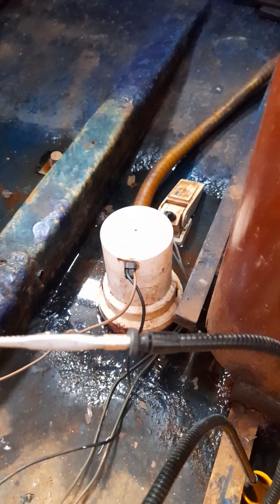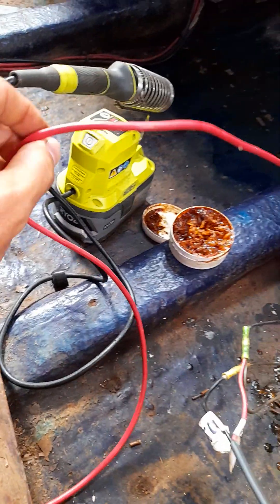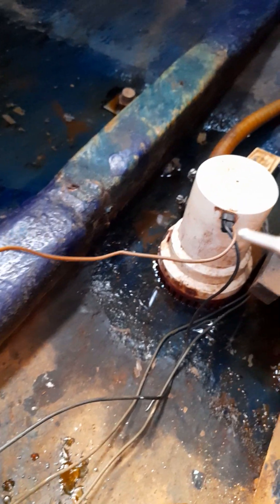So here we're looking at the bilge pump, and the main thing you have to think of is you have one positive only. That's the simple part of it — red goes to red, and that's it. The positive is always connected.